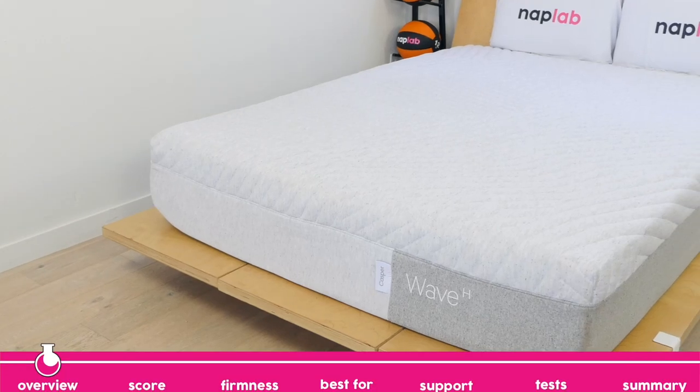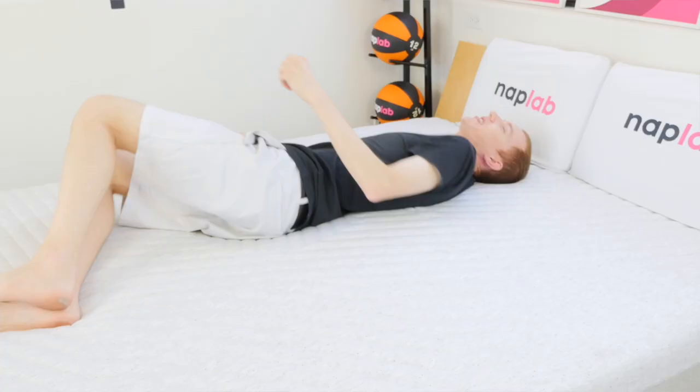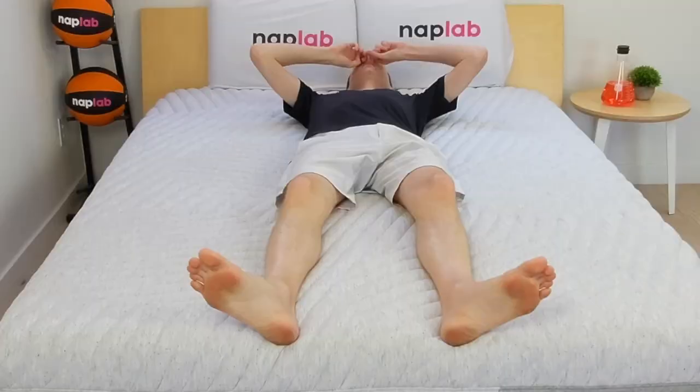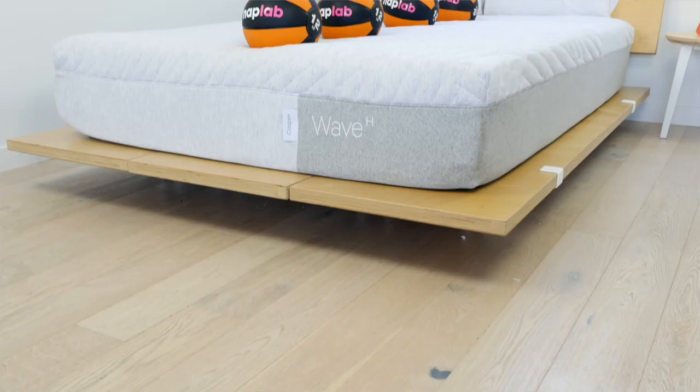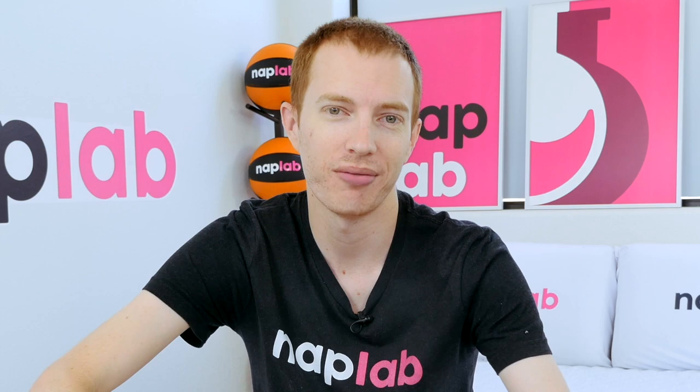The Casper Wave Hybrid is a 12-inch hybrid mattress with a medium feel, designed to be well-suited for a wide range of sleeper preferences. The price is higher than the average hybrid, but that's the case with most Casper mattresses. Does the added cost equate to greater performance? Let's go ahead and find out.